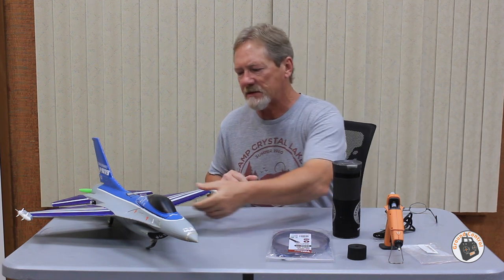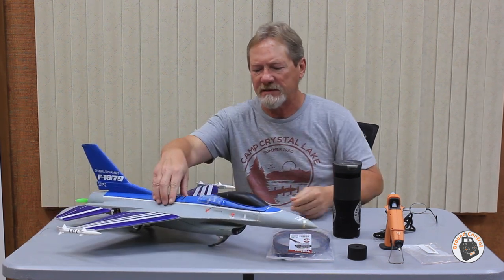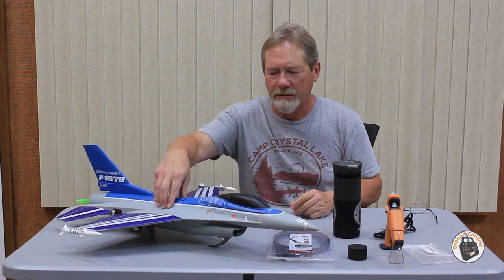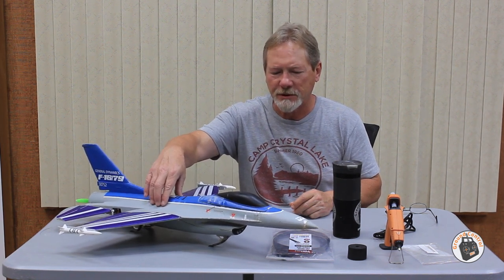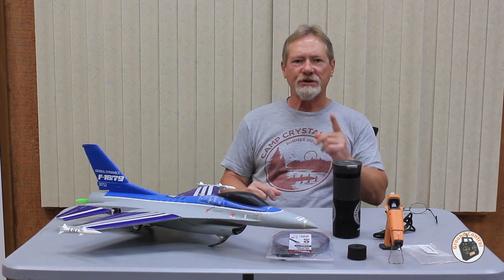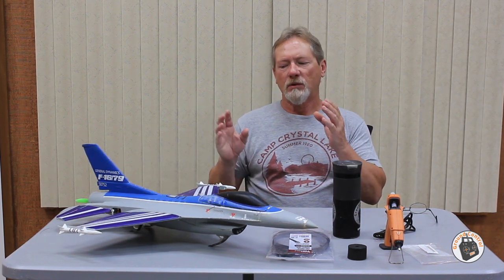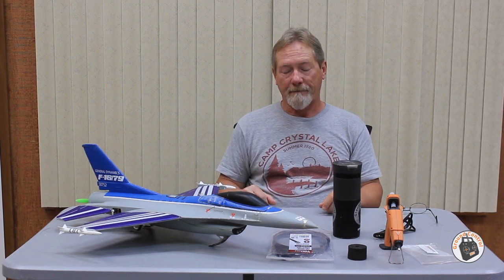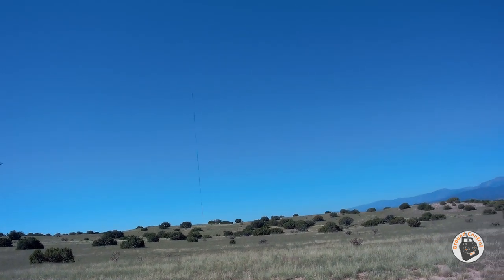That was the first system I came up with and I'm extremely happy with it. Now, the landing skid system for the F-16 — I want you guys to see this. Watch as I push this down — you see the shock absorption? Now I want to show you a couple of clips of landings on this jet, and then we'll be back.